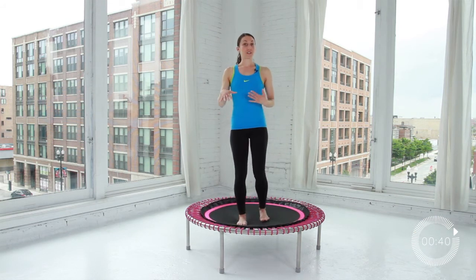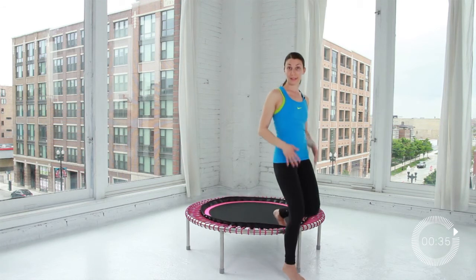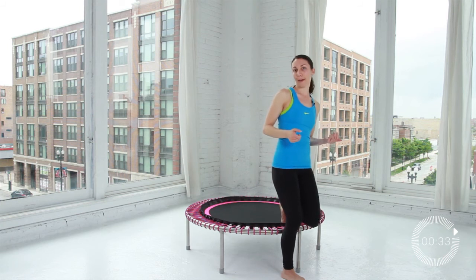If you want to step off and take a little break, make sure you don't bounce off — step off one leg at a time. That's your nice, safe way to go.